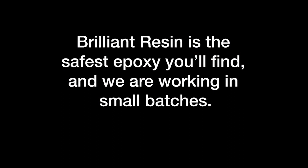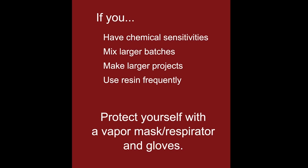I'm not wearing gloves in this video. Brilliant resin is the safest epoxy you'll find, and I'm working in small, manageable batches, but I always make sure that my space is well ventilated. If you have chemical sensitivities, if you're mixing larger batches, making larger projects, or using resin frequently, make sure to protect yourself with an organic vapor mask or respirator and gloves.